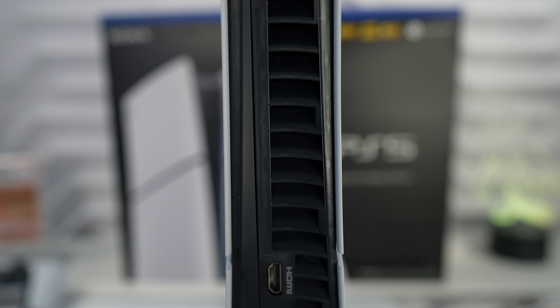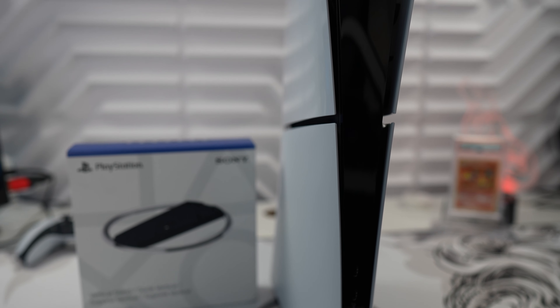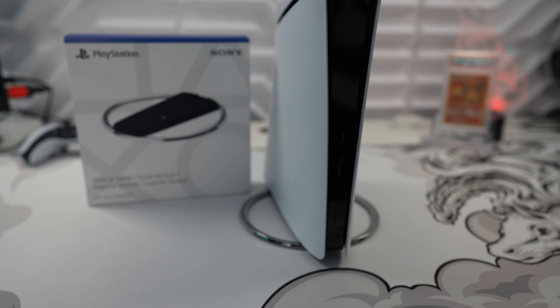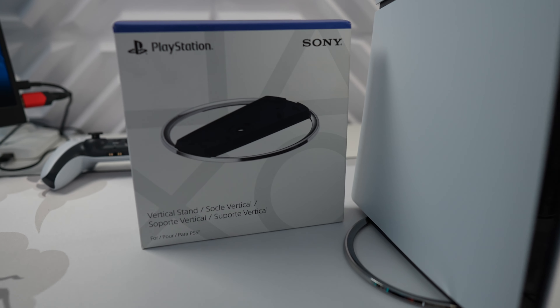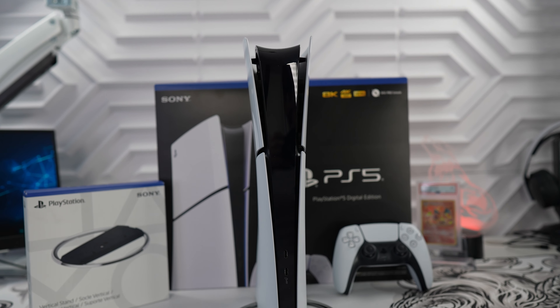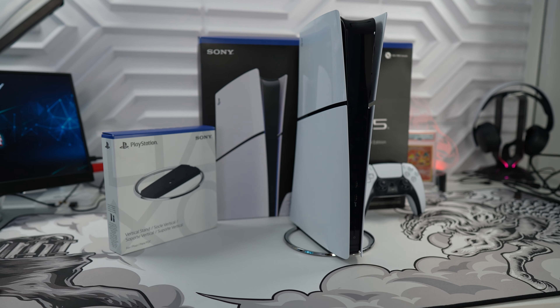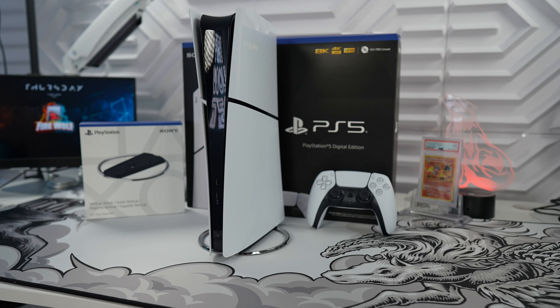I'm not happy about the increased starting price to $450 and not including a vertical stand, but when you add both together you're still under the price of the standard PS5 so it's not too bad. If you're interested in the slim I do have affiliate links down below that will help and support the Firewolf Tech channel. I hope this video was helpful for you guys and I would love your support with a like, share, and subscribe. Firewolf out.